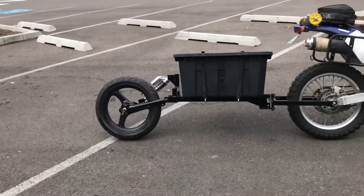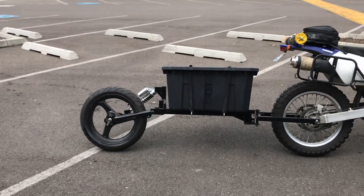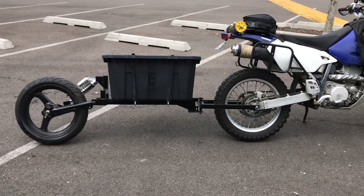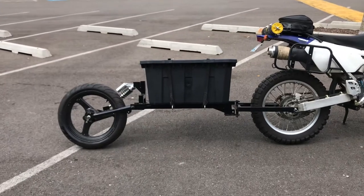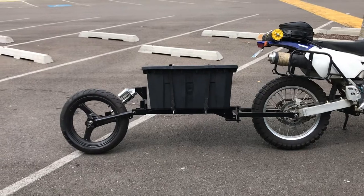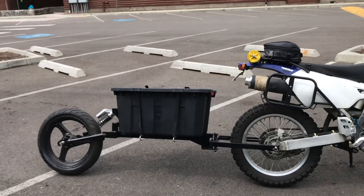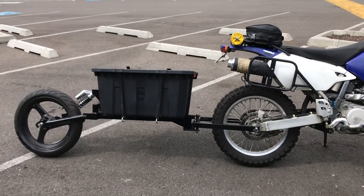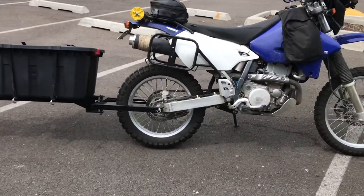The trailer weighs, just as it sits right there, about 56 pounds. The swing arm weighs another five, I think — that's hooked to the bike. But the trailer itself weighs 55. Not sure what all my gear weighs; I'm going to weigh it when I get home before I put it in. I've got a digital scale, I'll just hang all my stuff on it. But if I'm under 100 pounds for everything — the trailer, the swing arm, and all my camping gear — that's basically just like having a small passenger on the back of the bike.